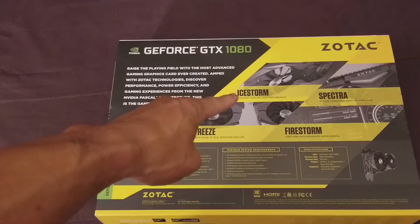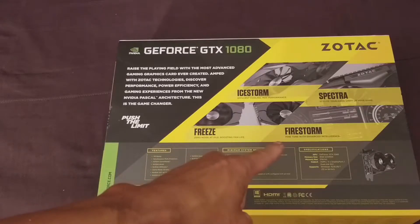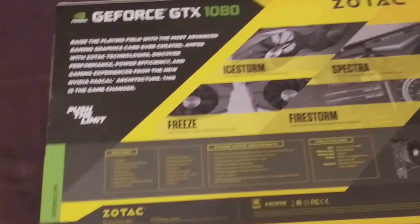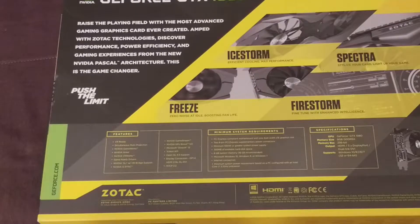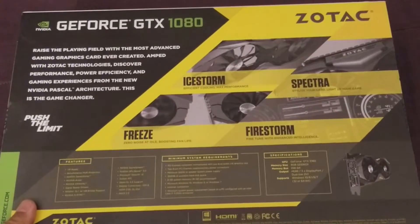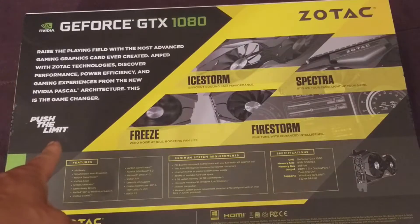On the back you can see Ice Storm technology — that's their cooling system. You have the Spectra RGB lighting. Freeze is a software-controlled feature where your fans won't spin unless your video card really needs them. Fire Storm is the software for tweaking all the settings in your video card, like overclocking and the lighting. This AMP Edition is also overclocked out of the box. Zotac was one of the first companies to start selling video cards that were factory overclocked over the reference designs, with special cooling to push the limit.